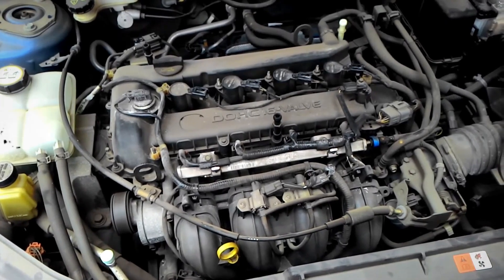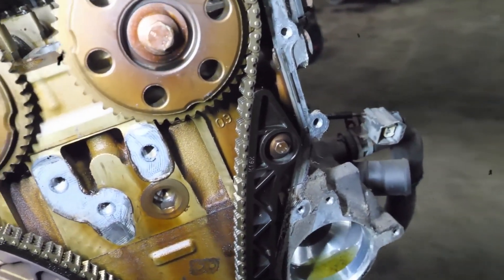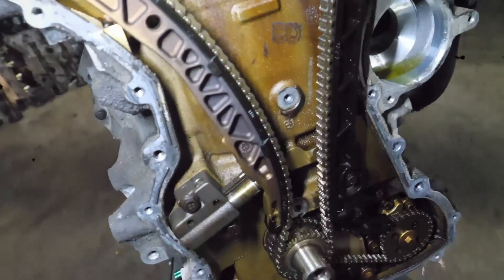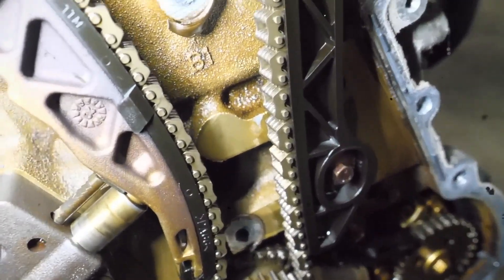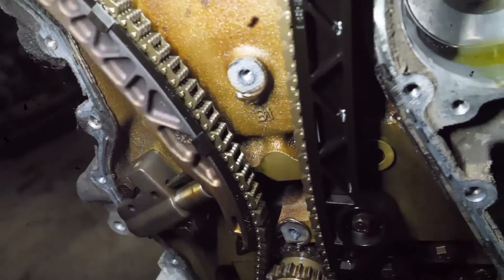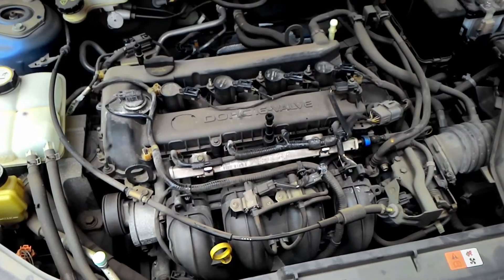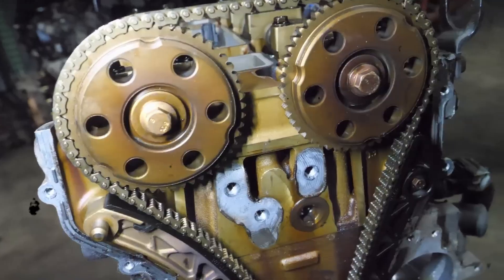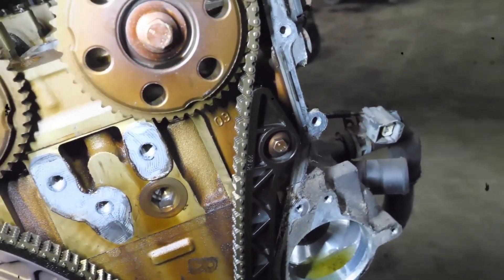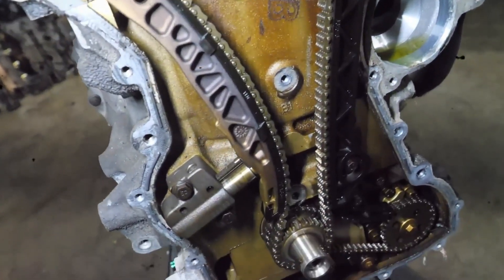The L3VE engine uses a timing chain instead of a belt, which is generally more durable and requires less maintenance. However, after 200,000 to 250,000 kilometres, the timing chain and the phase adjuster — part of the variable valve timing system — may require attention. As the chain stretches with use, it can lead to inaccurate valve timing, resulting in poor engine performance, increased fuel consumption, and sometimes a rattling noise from the engine.